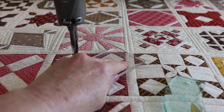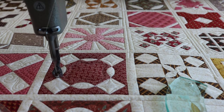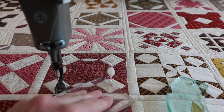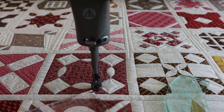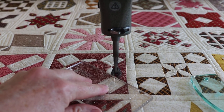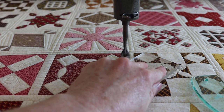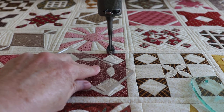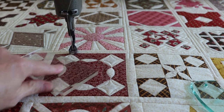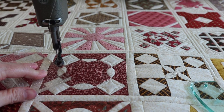Some of these blocks really lend themselves to a lot of pretty fun quilting. And then others, they just don't want to be quilted very much. You have to let me know in the comments if you want me to talk or just be quiet. Sometimes I just really like to just watch people quilt. I think there's so much I can learn from just watching instead of listening to them talk.